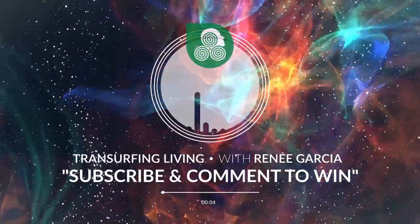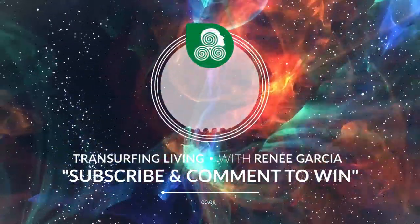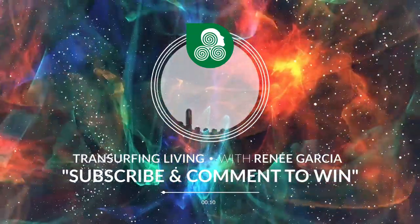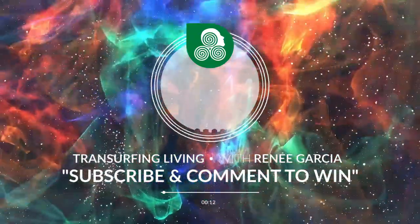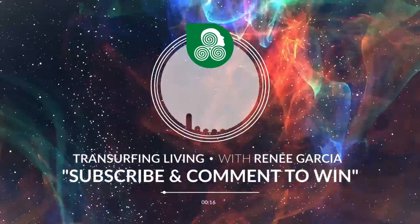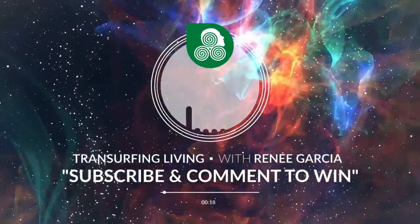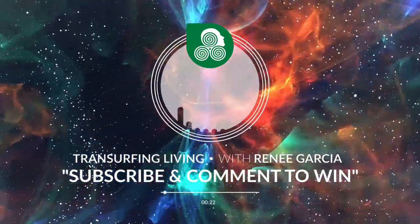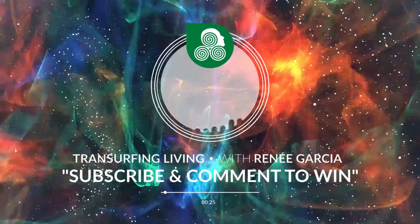Hello, Transurfer. Thank you for tuning in to this Transurfing TV production. Please subscribe to this channel if you have not done so already, and please like this video and comment in the comment section below. I love Reality Transurfing — to enter my giveaway for my awesome reprogramming stickers, I pull winners each week.